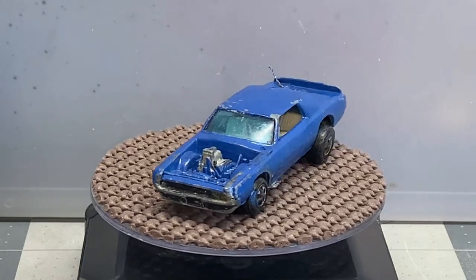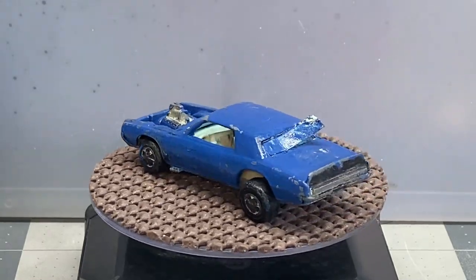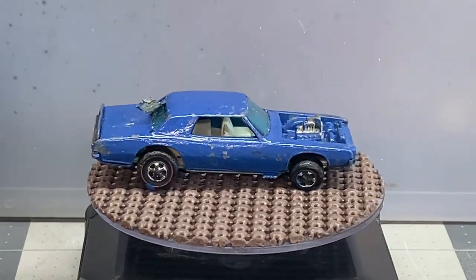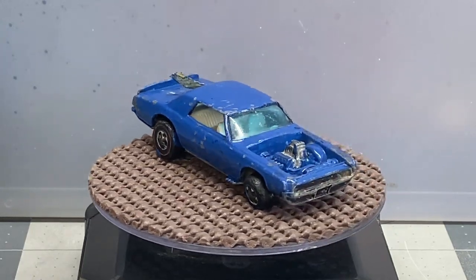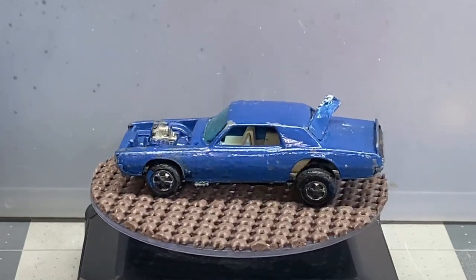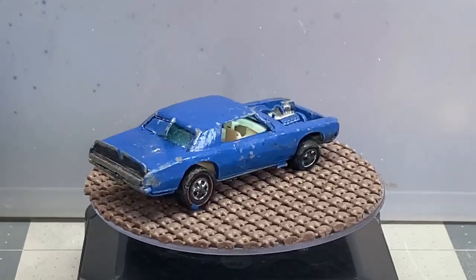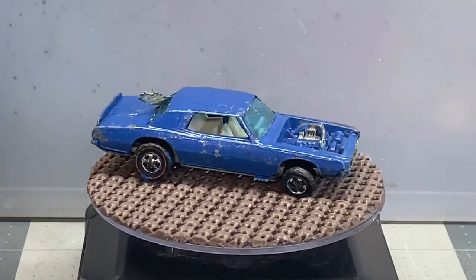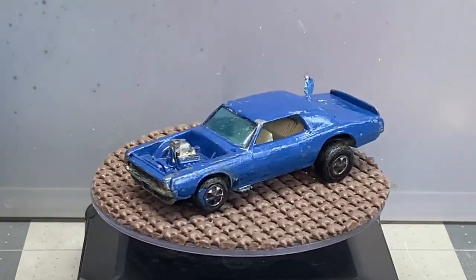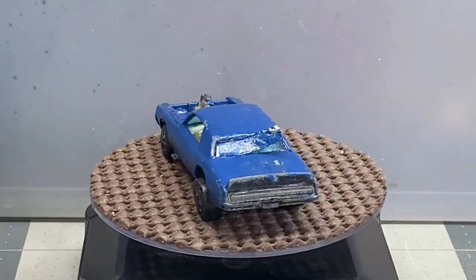Hello, and welcome back to Diecast Graveyard. My name is Paul. Today we got a pretty cool build. Here we have a kids painted TNT Bird. As you can see, this car obviously needs to be restored. Some people like the kid painted cars. I see it as an opportunity to bring it back to its original glory. Sit back and relax, grab your favorite adult beverage, and let's get started with this kid painted TNT Bird.